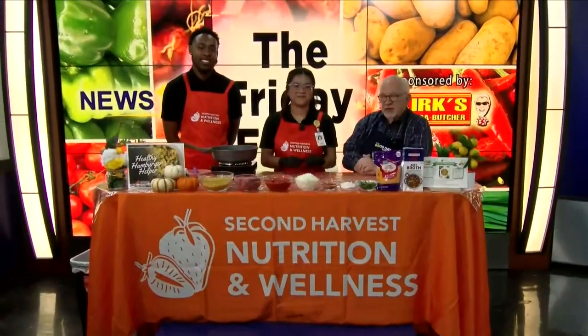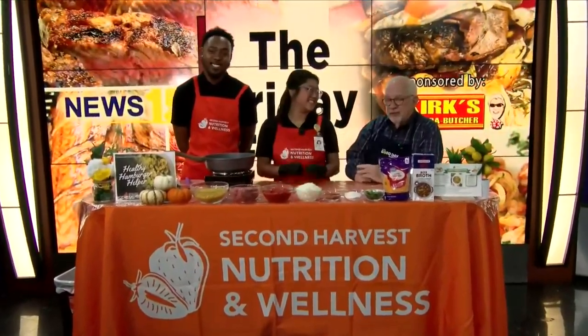It is 6:39 and if you're just waking up and tuning in this morning, you're just in time because it is time for the Friday Feed with Mr. Al Hebert. He is live in studio with our friends from Second Harvest. We're going to send it to him.